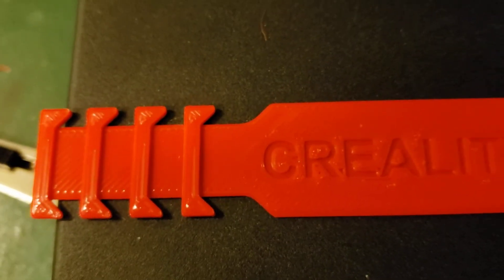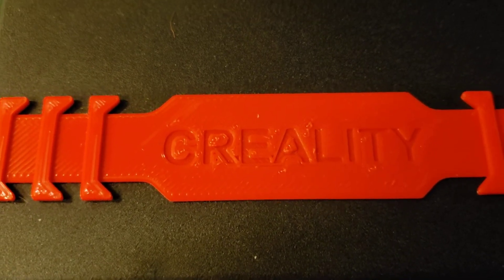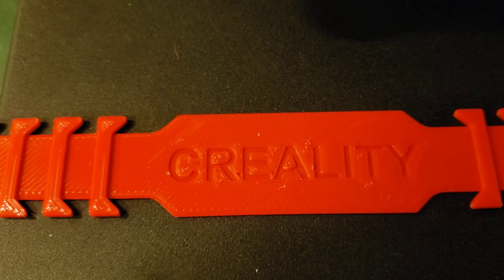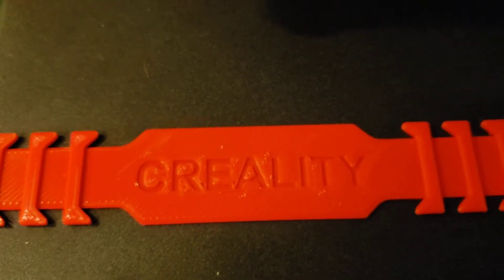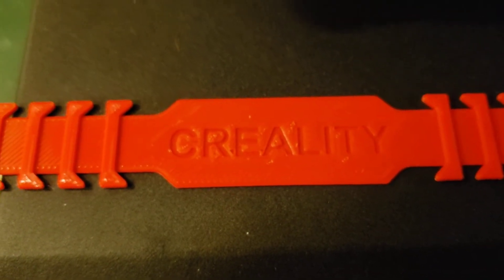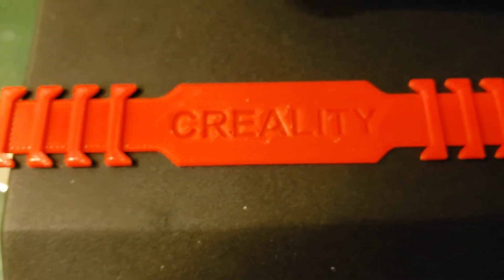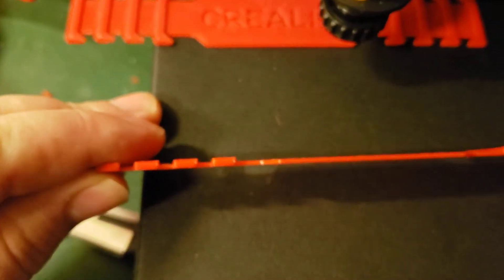And that is untouched, fresh off the printer. The settings I used — using the slicer software — for this machine I'm using 7 millimeters of retraction at 50 millimeters per second, and that's giving me beautiful results.